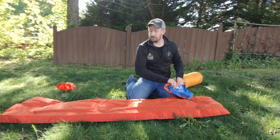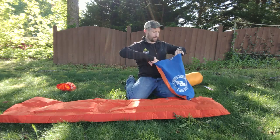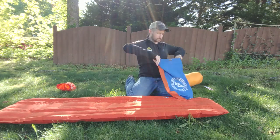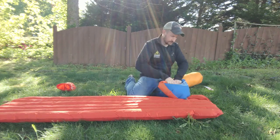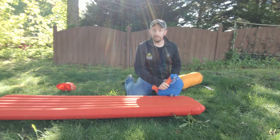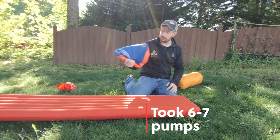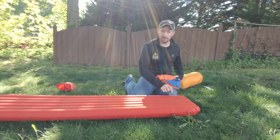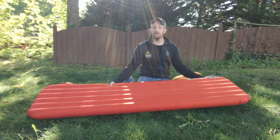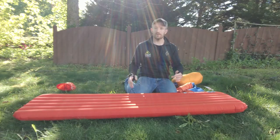We're going to use the magic of video and speed things up a little bit so you don't have to watch me blow this up the whole time. All right, there you have it — that hardly took any time at all. You don't even have to do anything special; you can just take the bag right off. You're not going to lose air thanks to that one-way valve. Just plug it back on up. You've got a nice solid sleeping surface here, about two and a half to three inches thick — perfect for those side sleepers.